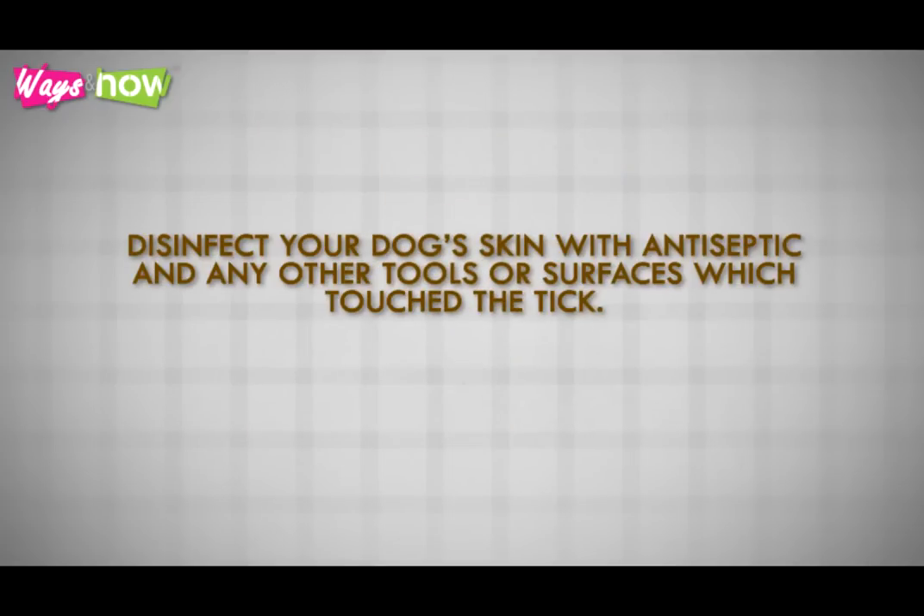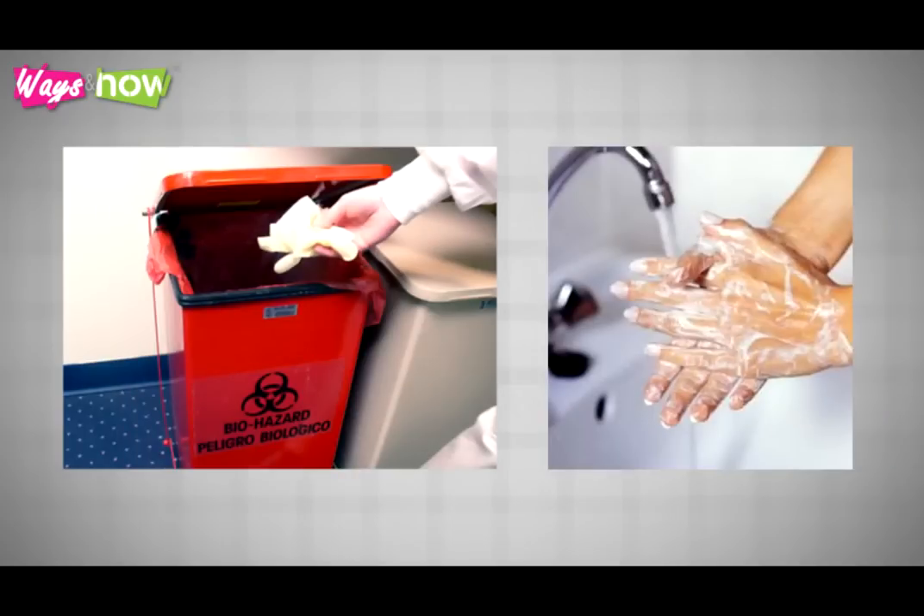Disinfect your dog's skin with antiseptic, and disinfect any other tools or surfaces which touched the tick. Discard the disposable gloves in the trash and wash your hands.